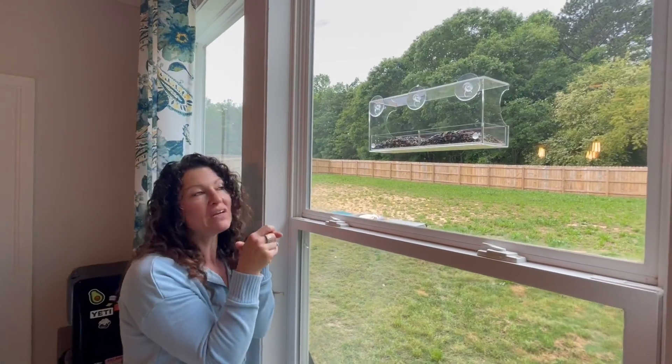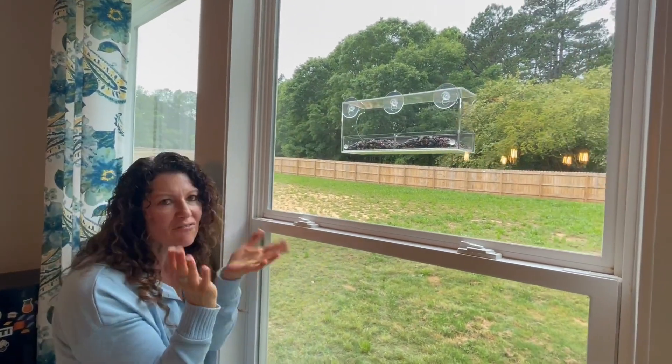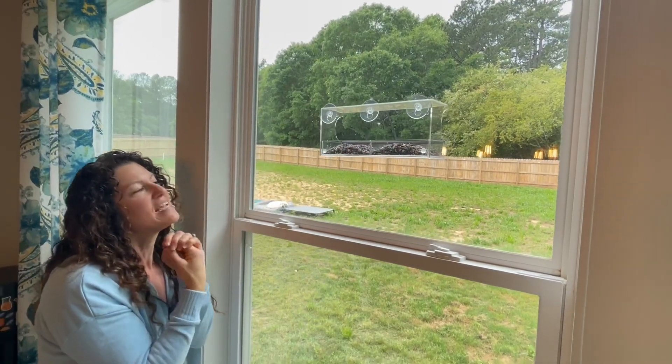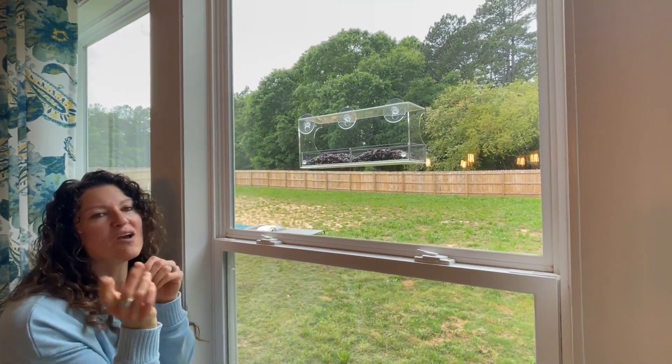So if you're looking for a fun bird feeder, whether it's for kids or adults, this makes a great gift for somebody who likes to watch the birds. I highly recommend this. It's very, very well made. And I hope this review really helped.